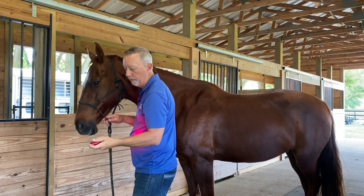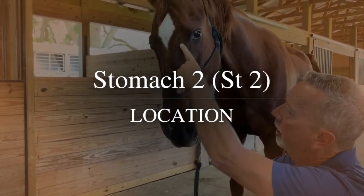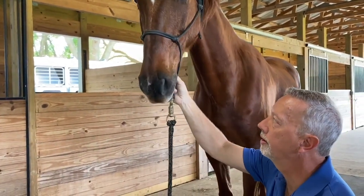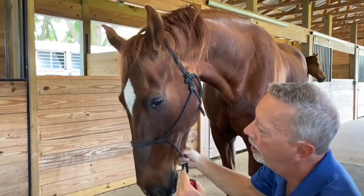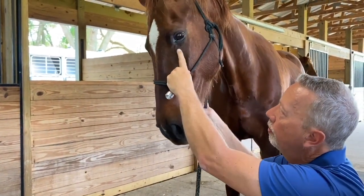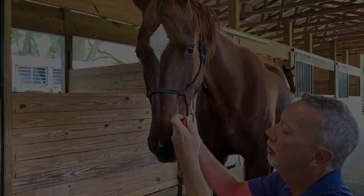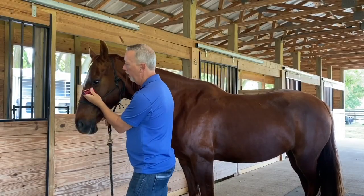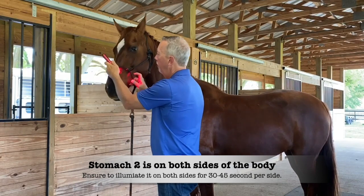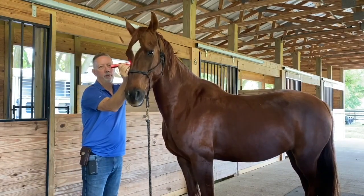The last point we're going to do is Stomach 2. It's pretty easy to find and it's a great point for all kinds of stomach issues. Bring the horse's head down and you'll see the main blood vein which breaks off into a Y — one branch going on the inside of the eye, one going almost to the canthus of the eye. Right at where they intersect is Stomach 2. We're going to put the light on the left side, then move and put it on the right side as well.